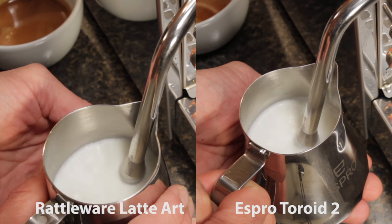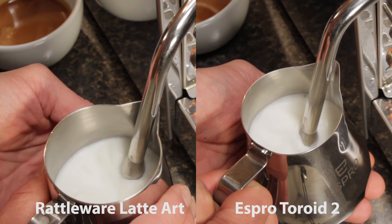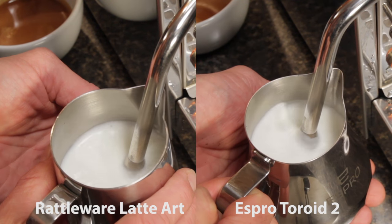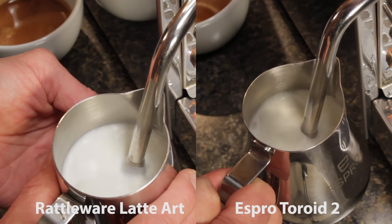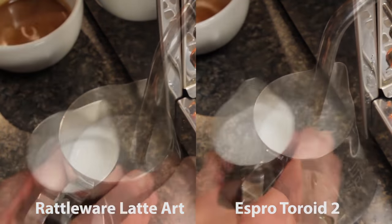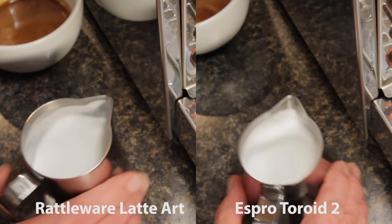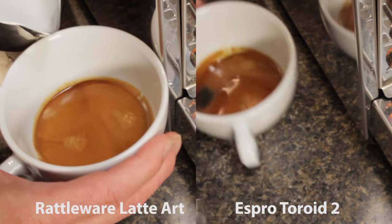I'm ripping in small amounts of air until the outside of the pitcher warms, and then sinking the wand a little deeper to continue heating and rolling. The toroid appears to have a more vigorous and uniform roll. After completion, I'll wipe and purge the wand again and give some knocks and swirls. Compared to the auto frothing wand, no large surface bubbles. Visually, the surface of the toroid pitcher looks just a little shinier.